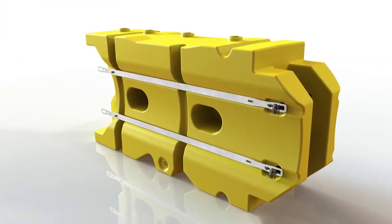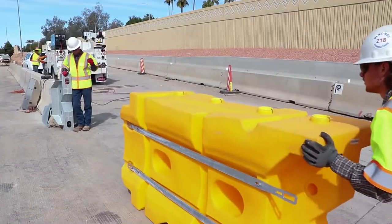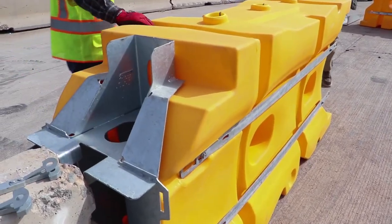The system uses interchangeable, stackable elements to reduce inventory costs. A universal transition takes time and complexity out of installation and accommodates most barrier shapes up to 42 inches high.